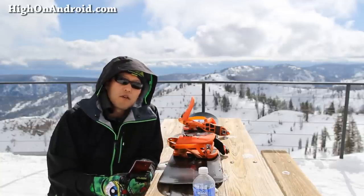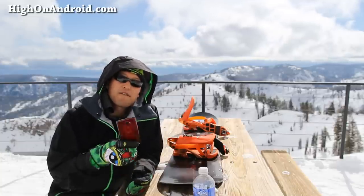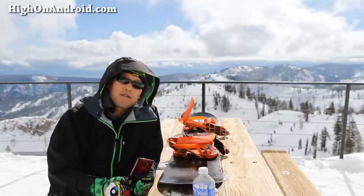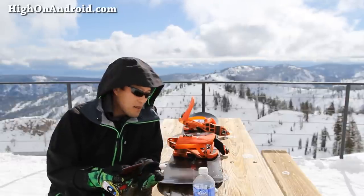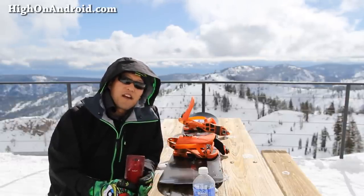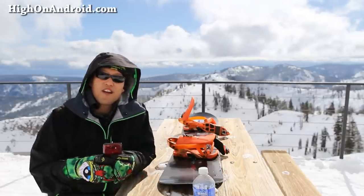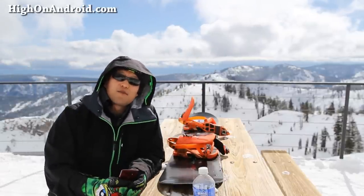I'll definitely have a review on that also, but in the meanwhile, that was my full review of the LG G Flex 2. I hope you guys enjoyed this video. Don't forget to follow me on Twitter, Facebook, or Google+. I'm going to be going snowboarding here. Have a great day, and I'll see you guys soon. As always, I stay here on Android.